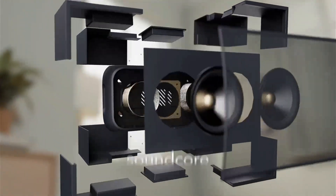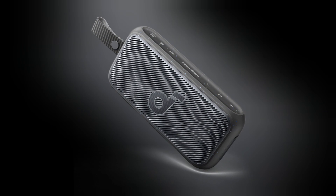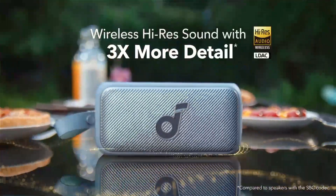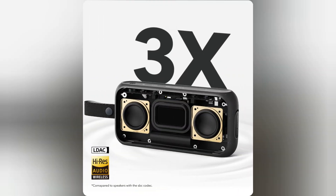Free up outdoor fun with wireless high-resolution — Soundcore Motion 300. Discover up to three times more detail in your favorite songs wherever you are, with certified wireless Hi-Res Sound.